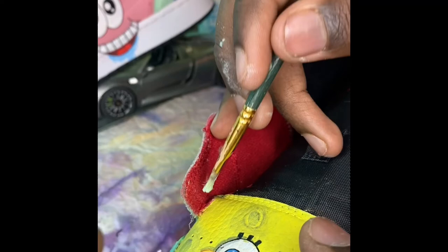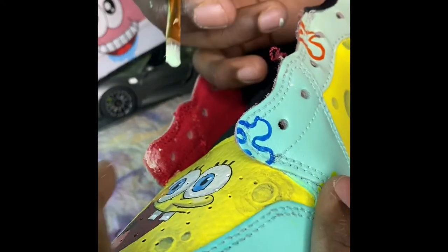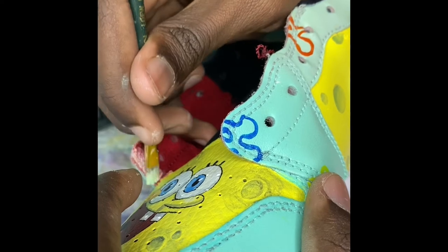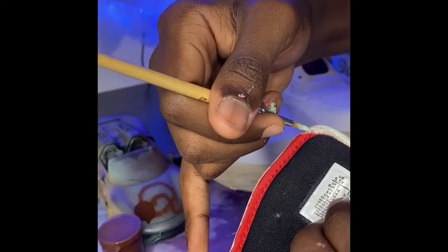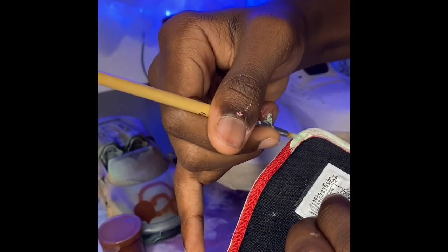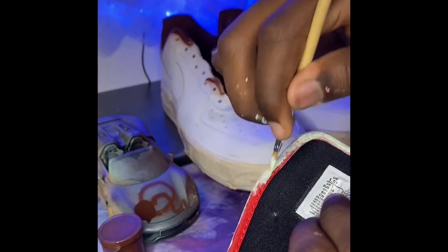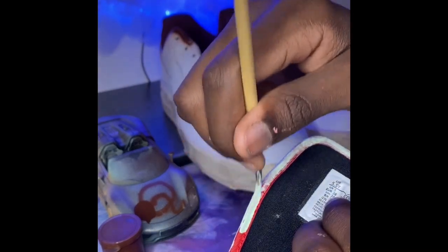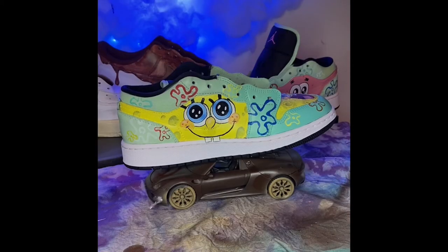It wasn't until after I peeled my tape that I remembered red was still under here, so I went in with Angelus one-to-one ratio with the 2-Soft and did a few layers — took like three to four, maybe even five layers to cover it. I did the same for the outlines of the tongues on both shoes. I touched up the Jumpman logos — I was using a toothpick for that. Finally I applied the sealer: Liquitex Matte finish, put it in my airbrush and it was good to go.